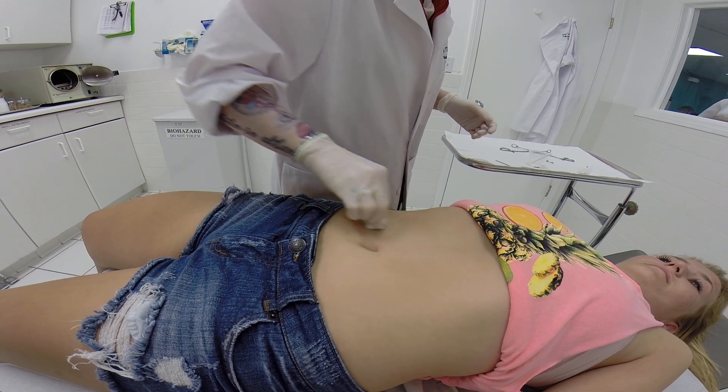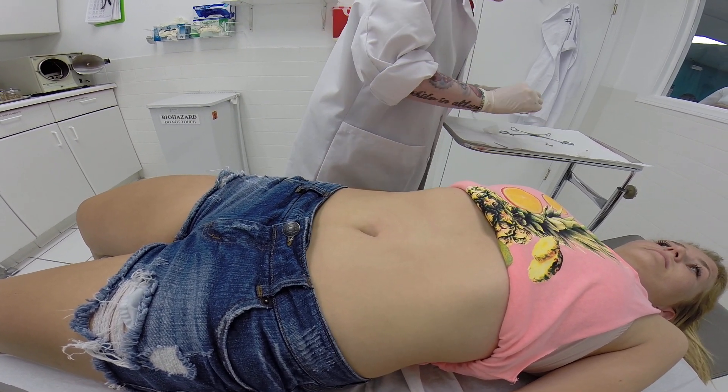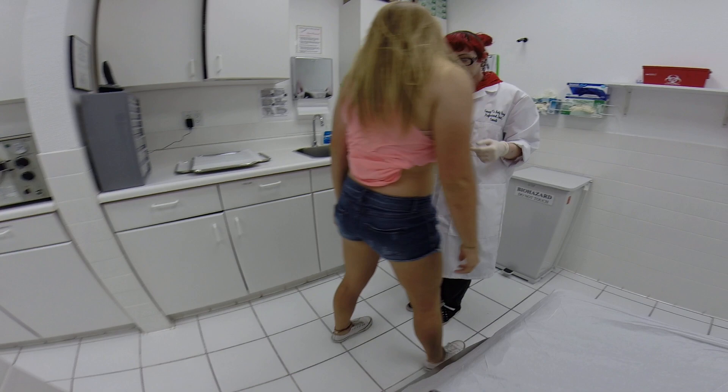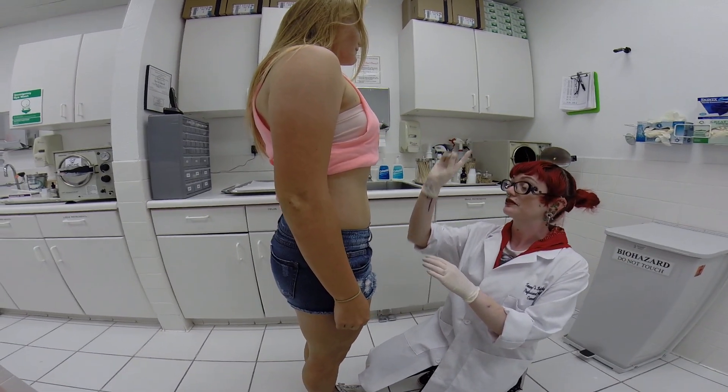So this is your birthday navel piercing. Go ahead and stand up right in front of you — stand up right there and face me this way. Feet together, hands at your sides. Just stand real straight and look straight forward.